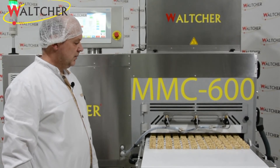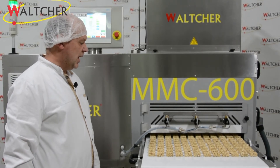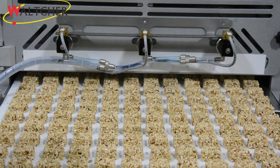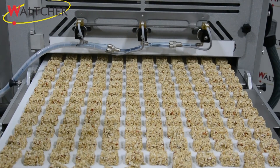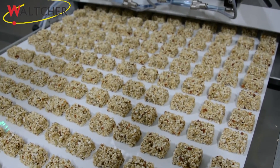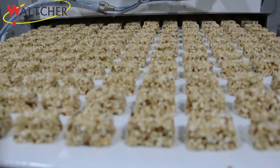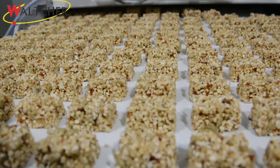Very good quality forming process. The main advantages of this machine are, first of all, the working width, and the second is the quality of forming. Look at these wonderful bars — perfect shape.